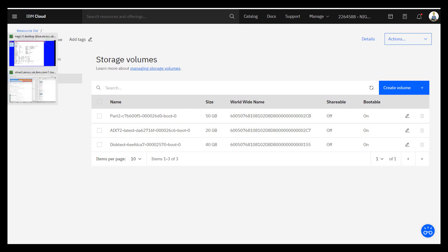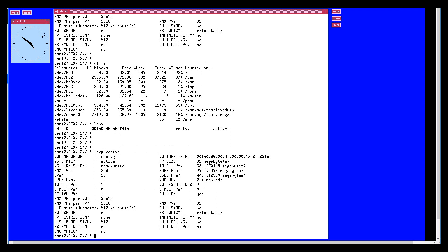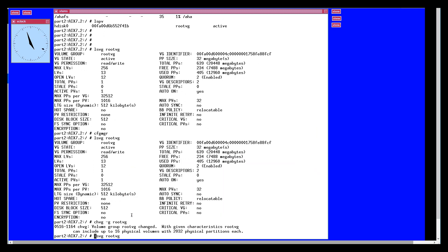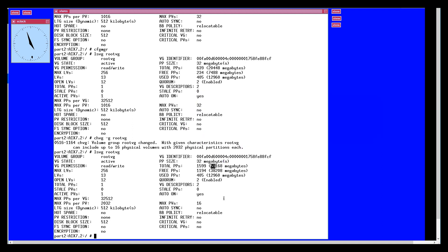Now we go back to my LPAR and see what it says — root VG — and it says it's 20 gigabytes. So we have to give AIX a clue to go and look at its disks and refresh its idea of what's going on. That's the old famous config manager command. Go back and look at the size of the disk — it hasn't changed. So let's run chvg -g rootvg. It's saying we're not quite the right size, but we've now got to 51 gigabytes — there's a bit of rounding down. That's what we wanted.